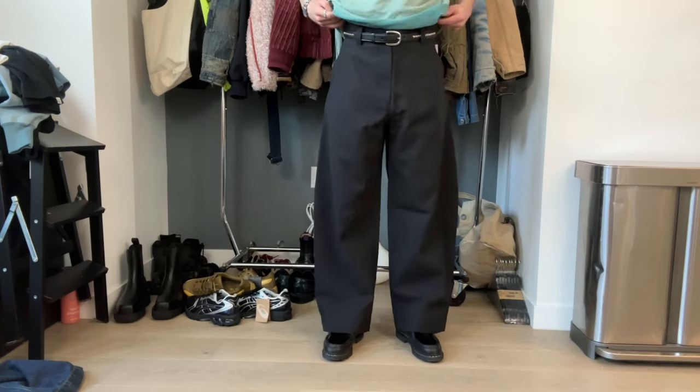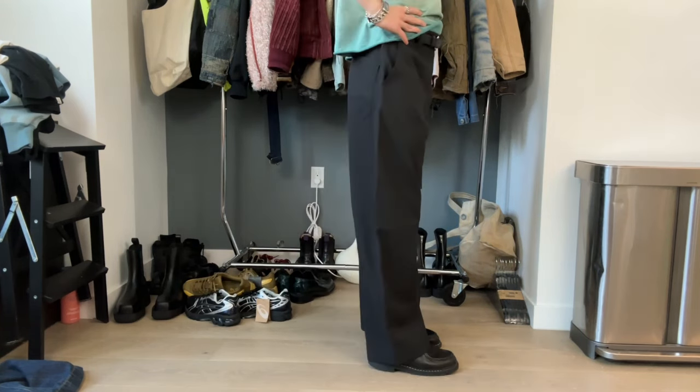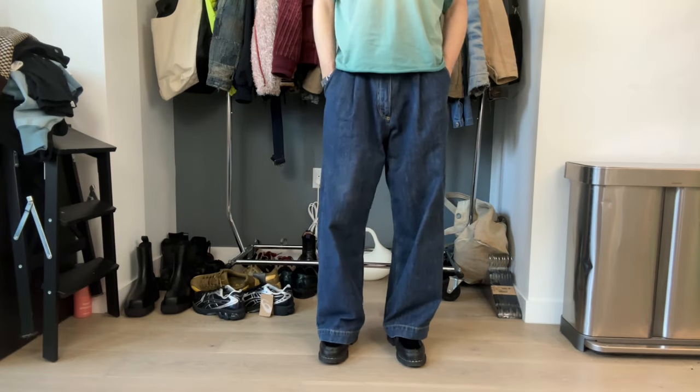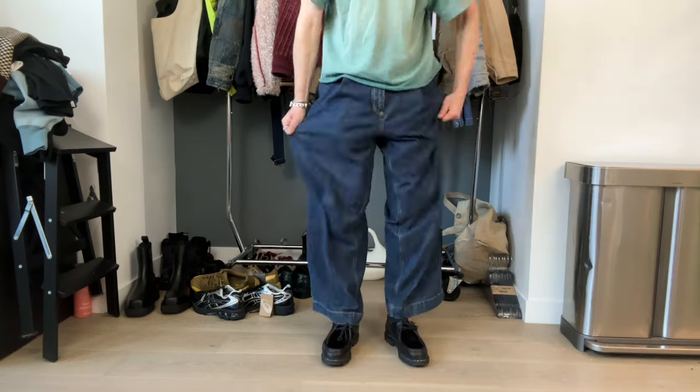Next up we're going back to pants. We have two pairs from the brand Studio Nicholson — arguably some of the best pants in the game in my opinion. This pair is a cotton-nylon blend with a nice hand feel — very dark gray, very voluminous. The other pair, which you're probably not getting a full view of, are the ones I'm wearing: their Pooch Denim. Really really nice — a pleat, a voluminous leg, lovely indigo color. I've been wearing these almost every single day.